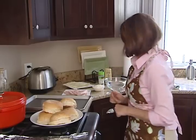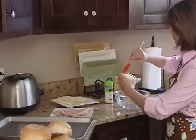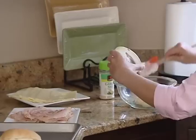First thing is we're going to make a wonderful spread. It's just delicious. We're starting out with one cup of mayo, and this is the real stuff, not the salad dressing stuff. This is real mayonnaise.